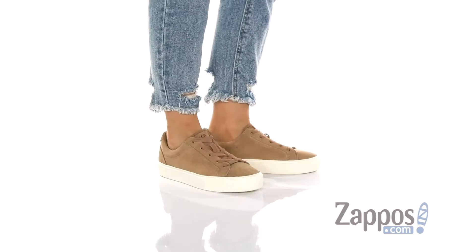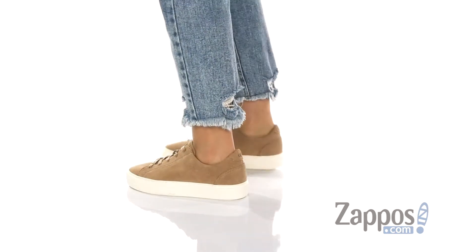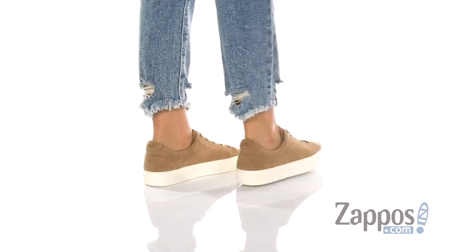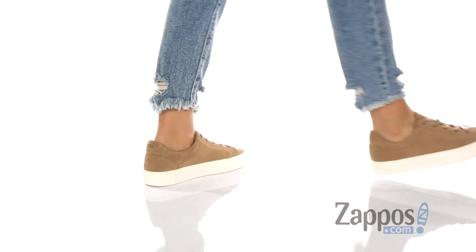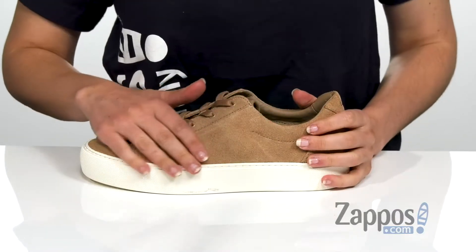Hi, I'm Ariel from Zappos, and today we're looking at this style by UGG. This sneaker is made with either a leather or a suede upper with the lace-up closure in the front and a little lace charm here at the bottom. This one here is the suede upper, which is really soft to the touch and has a lightly cushioned collar.